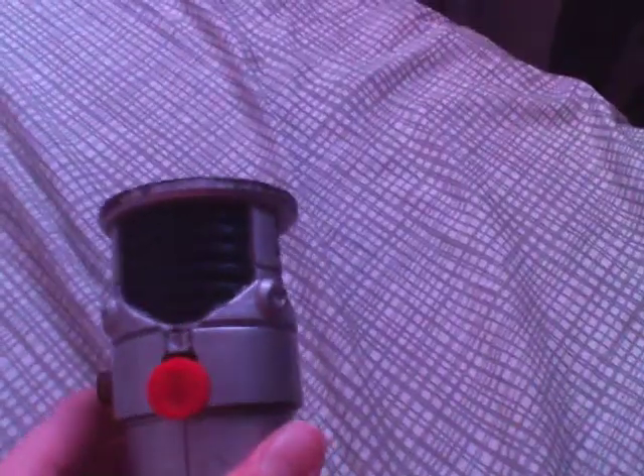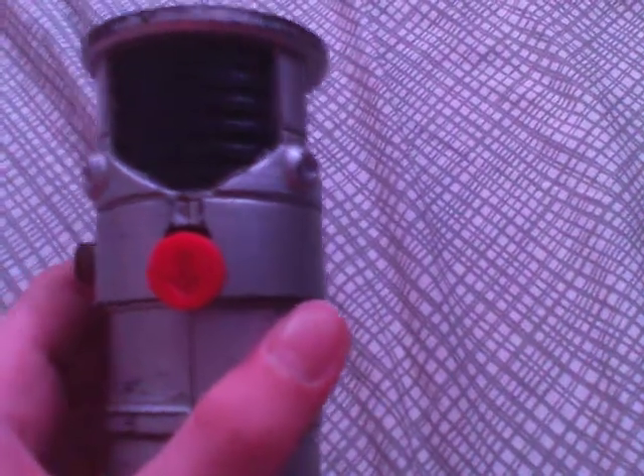I have lots of other lightsabers, but they're also in bad shape too. I don't even want to bother filming them, because this is bad enough — and those are even worse, because they're the electronic ones and they don't even work anymore.